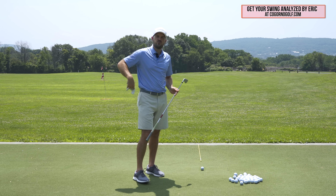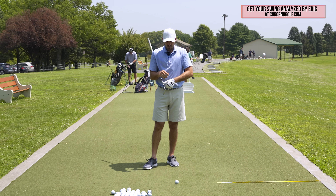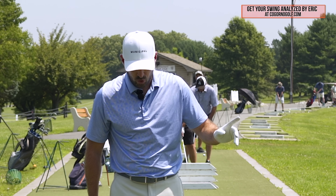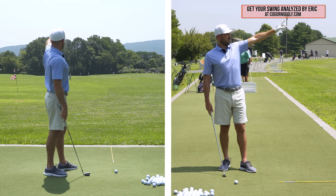Eric here out at the Bethlehem Golf Club. In today's video we're going to talk about how to stop hitting pulls, in particular with the iron shots. So in terms of the pull — just to confirm — I'm talking about a shot that's going to be basically straight left of my target. If I've got a flag out there and I make a full swing, this is a ball that's going to be pulled straight left. It's a very common pattern with the irons and even the driver for a lot of us.